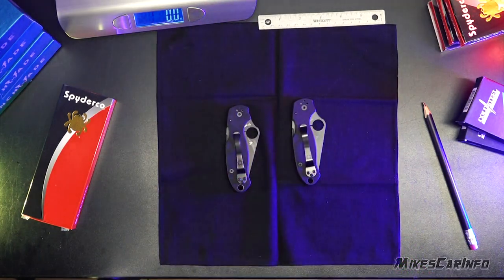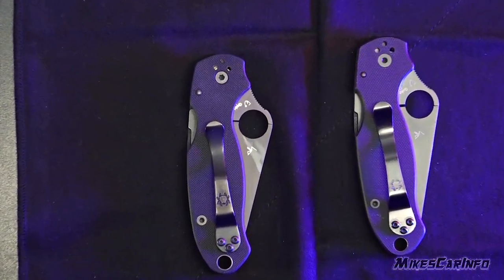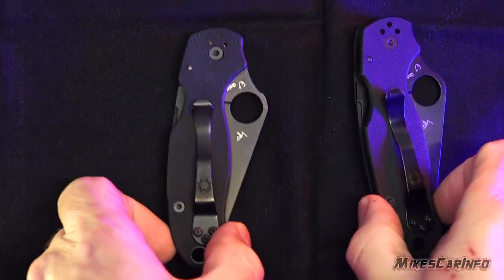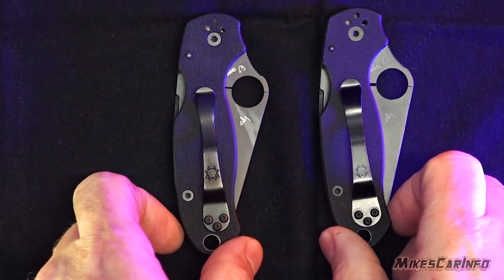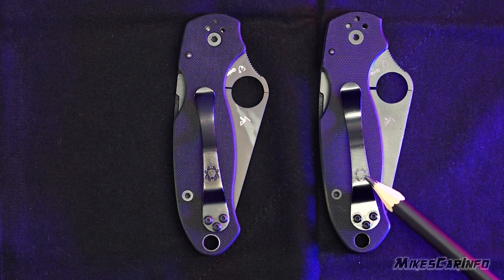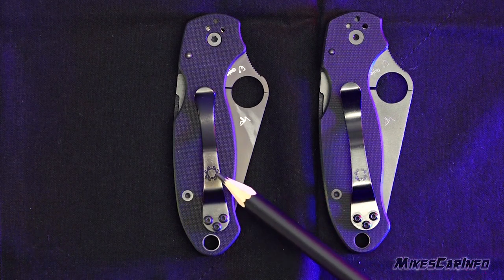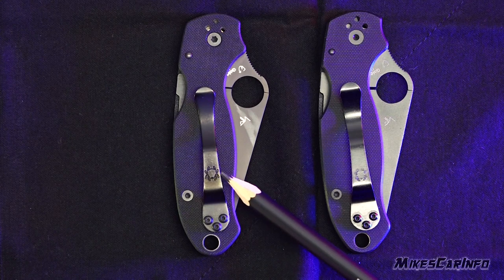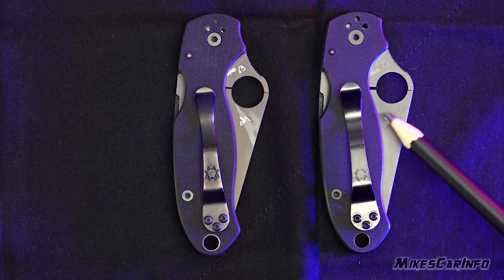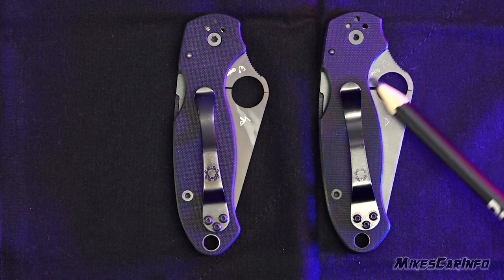Let's zoom in and look at some details. Some of these you'll be able to tell in pictures, so that way you don't accidentally order one online that's fake. You can see the logos here on the pocket clip — this one's not as detailed as this one. On the real one, on the left side, it's pressed in there nicely. This one's kind of a half stamp. Also, the lettering here, without even opening the blade, you can see a difference.